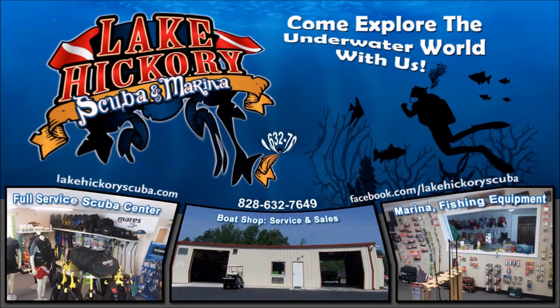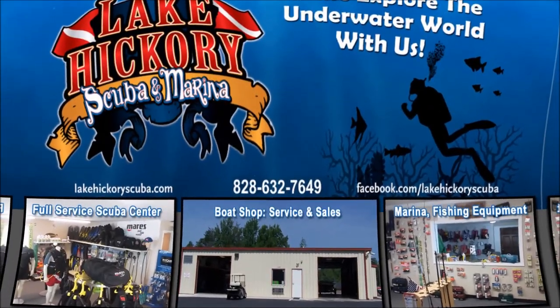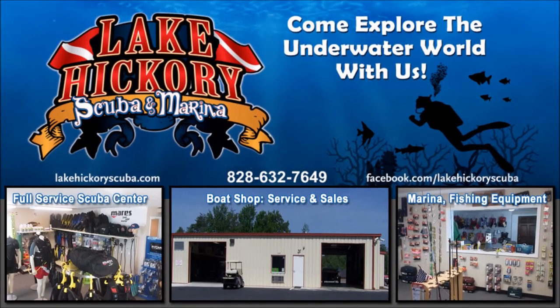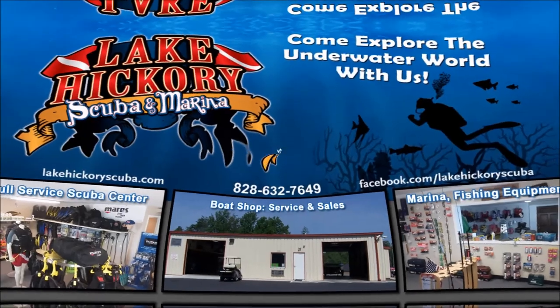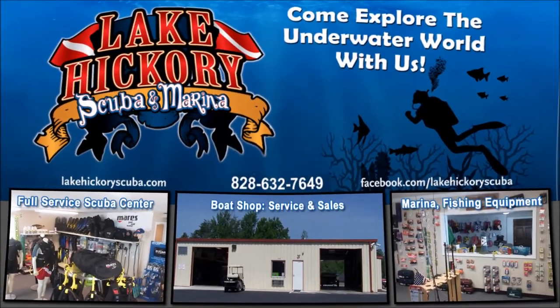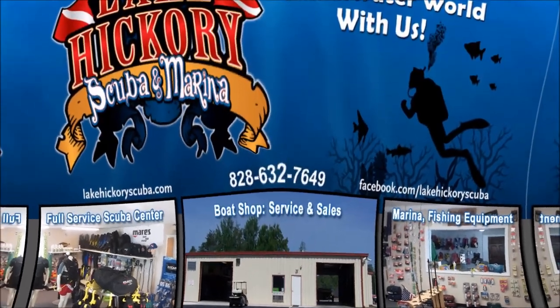As always guys we appreciate your business and we really appreciate you watching our videos. If you liked it make sure to give us a big thumbs up. If you're not a subscriber simply hit that subscribe button and make sure you hit the little bell to turn on all notifications. If you want to see other cool videos click the links — they could be scuba tips, diving videos, search and recovery videos, or gear reviews. Once again guys we really appreciate it.